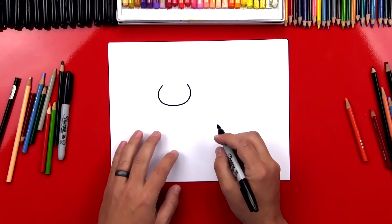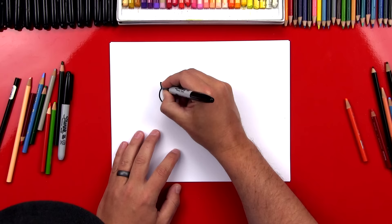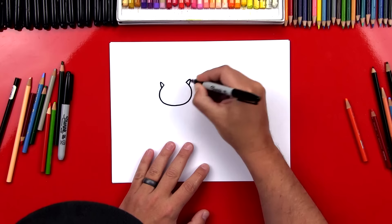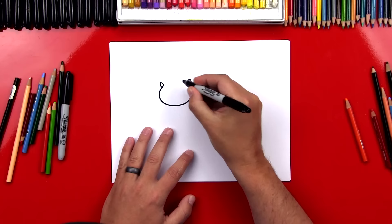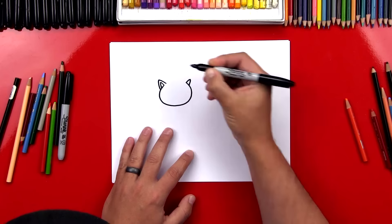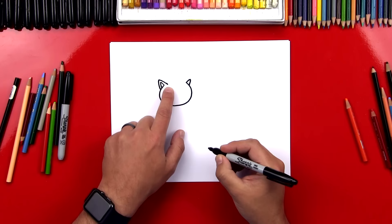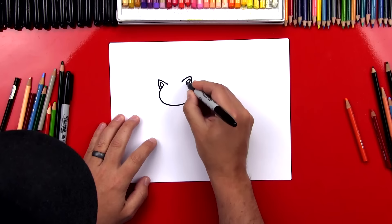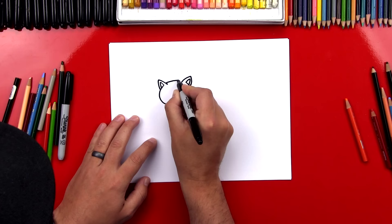Now we're going to draw our little cat's ears. We're going to draw an A shape that comes off of the top left side. I'm going to extend this a little higher and then draw another A shape over here. This is the inside of our cat's ears. So we're going to repeat that same step, except draw it a little bit bigger for the outside of our cat's ears. I'm going to bring this line a little further inside and repeat that same step for his right ear. Now we're going to connect in between his ears — imagining the shape of his head coming through and it's going to connect the left ear with the right ear.